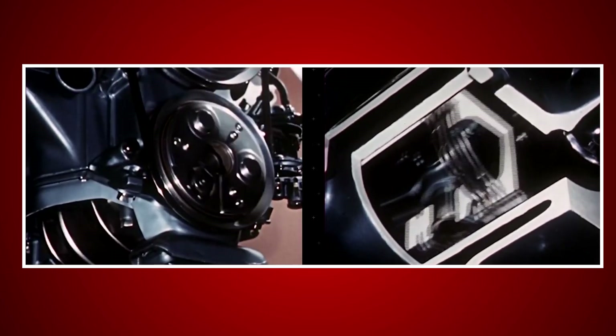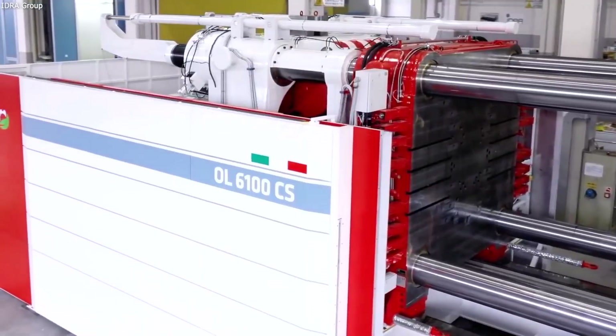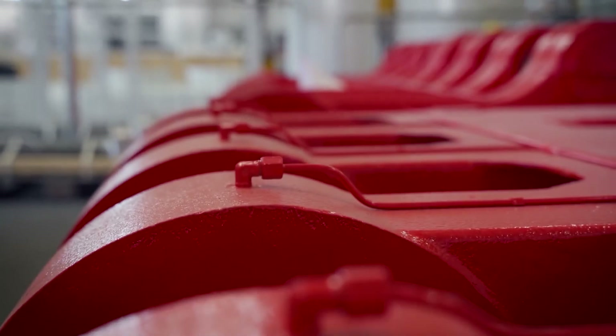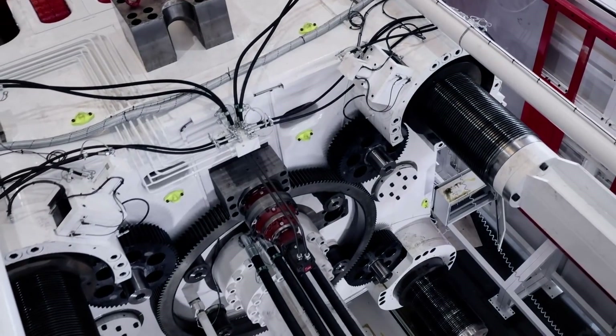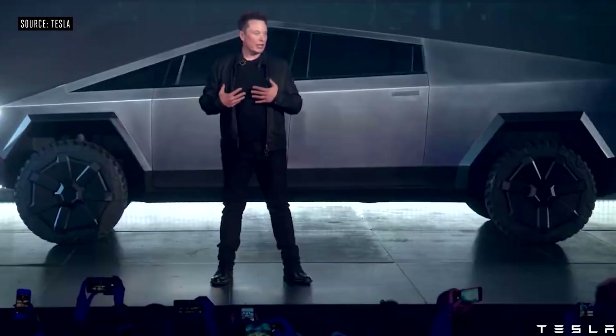Cadillac, BMW, and Audi have all used casting, but it has never been used at such a massive scale. The idea of the Gigapress was put to test by Hydra Group, an Italian company founded in 1946. They made a name for themselves in the die-casting industry around Europe, but it wasn't until 2019 that they came up with their most ambitious project. They built a 5,500-ton die-casting machine, which did not succeed immediately — all potential customers laughed at the idea, saying they could never make it work. That was until Elon Musk came knocking.